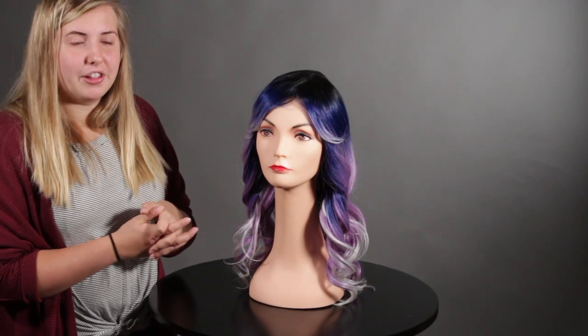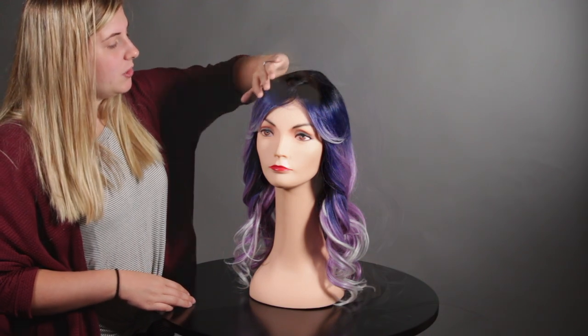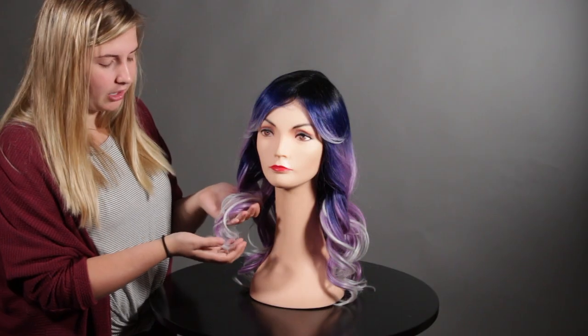Let's talk about the color. It features a dark black root that goes into a dark navy blue, and then in the middle is a lilac frost, and at the very tips is a white out color.